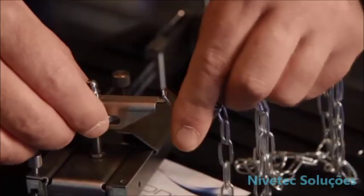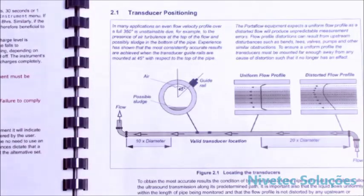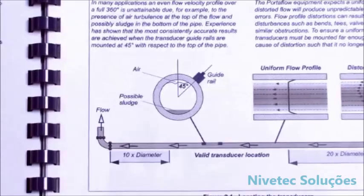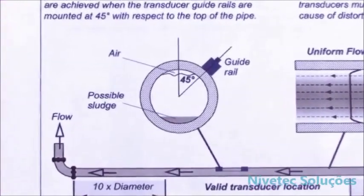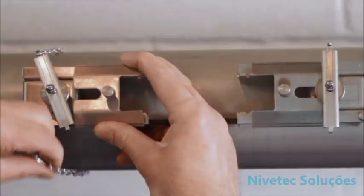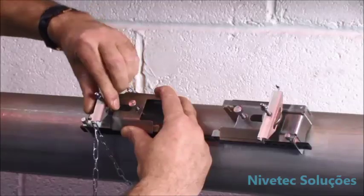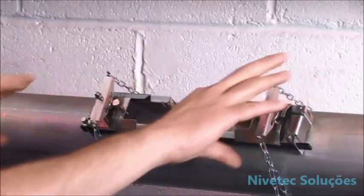Once you have set the ruler up, you now need to attach it to the pipe with the chains. Take care when mounting sensors close to bends, valves, and other disturbances, as this could produce unstable results. On horizontal pipe applications, take care not to attach the guide rail or sensors on the top or bottom of the pipe, in case of air being trapped at the top or sediment at the bottom. We recommend placing on the side of the pipe at 2 o'clock. Attach the first chain to the tension bar and tighten, followed by the second chain, ensuring there is no movement.